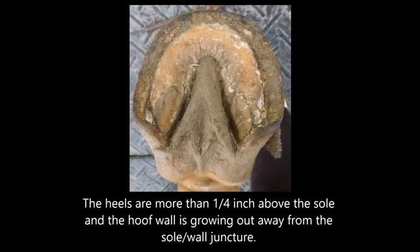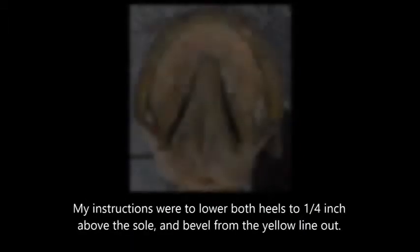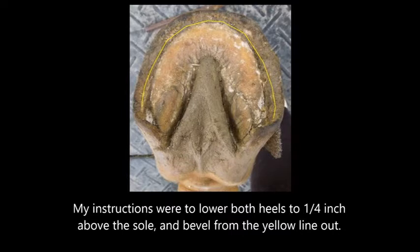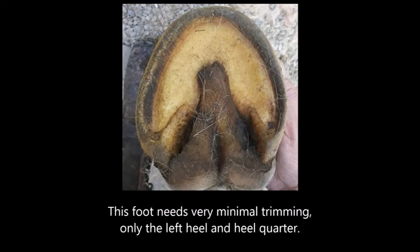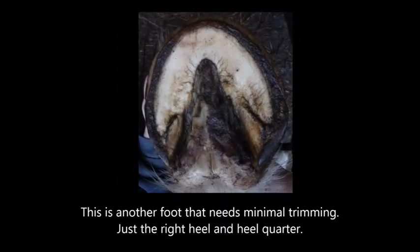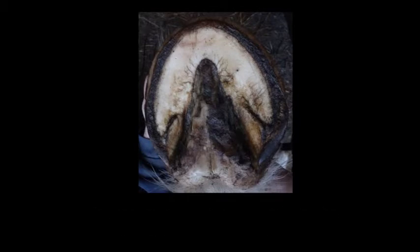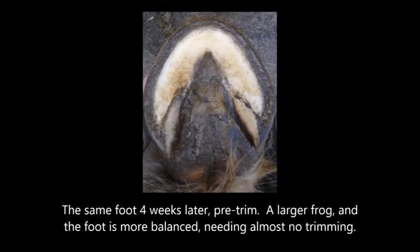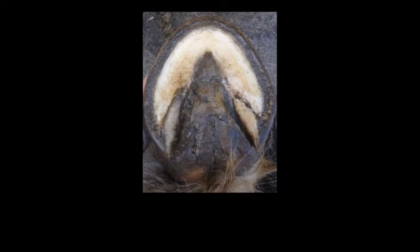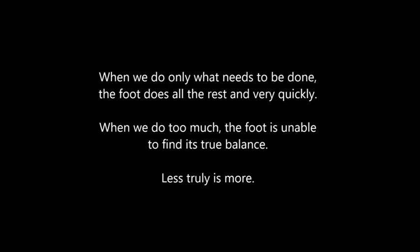The heels are more than one quarter inch above the sole and the hoof wall is growing out away from the sole wall juncture. My instructions were to lower both heels to a quarter inch above the sole and bevel from the yellow line out. This foot needs very minimal trimming — only the left heel and heel quarter. This is another foot that needs minimal trimming, just the right heel and heel quarter. My instructions were to take the right heel down to match the left one in height above the sole and to bevel from the yellow line out. The same foot four weeks later pre-trim: a larger frog and the foot is more balanced needing almost no trimming.